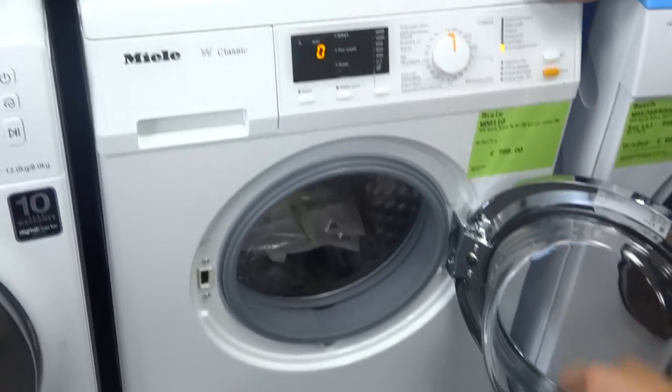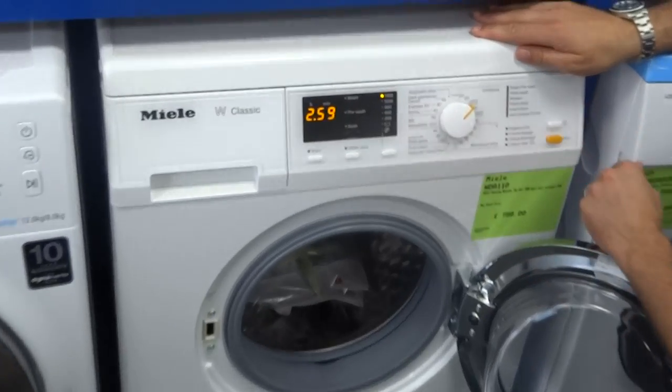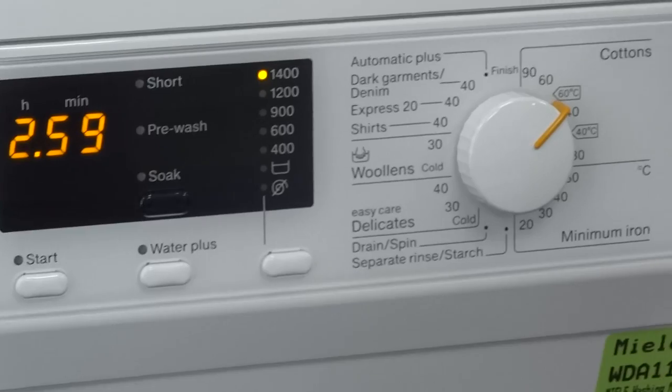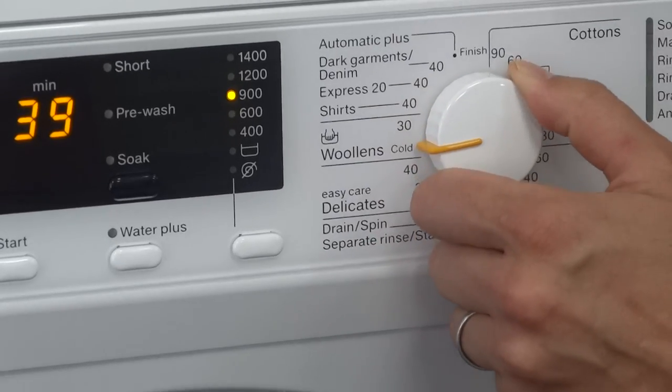Program-wise it's incredibly powerful, although most of the time our customers seem to use the 60 or the 40 degree cotton washes. You have a dark wash which is especially gentle on your nice expensive jeans or your blouses, and full hand wash programs as well.